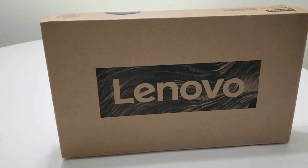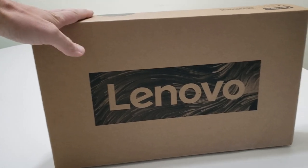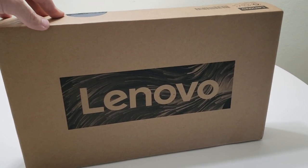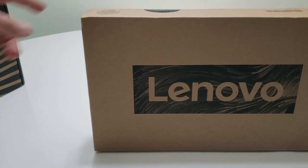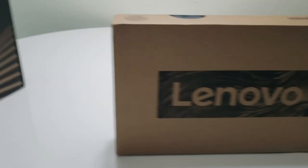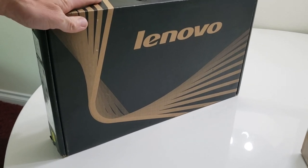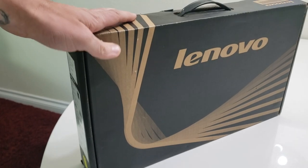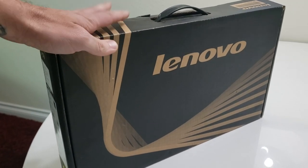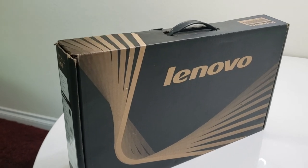This is going to be an unboxing and overview review of the Lenovo Flex 5. I bought this computer as a replacement for the Lenovo Yoga 3 14-inch, and I really loved that computer — I wanted one just like it, other than the fact that it was a bit old.